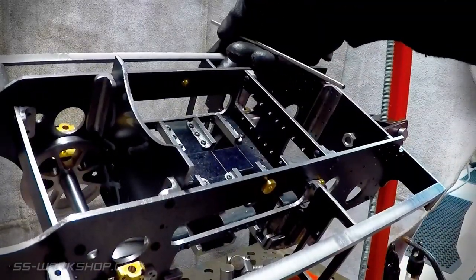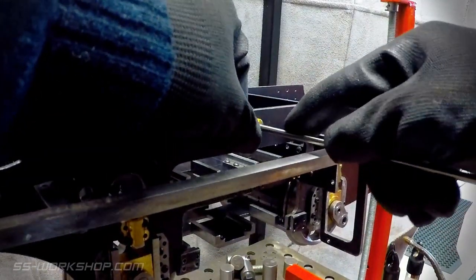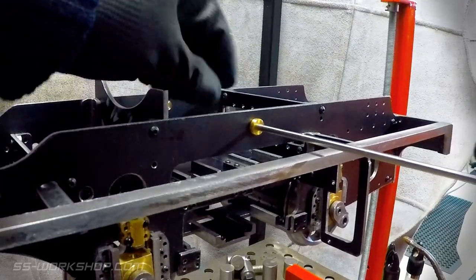With that done, it's time to trial fit the way shaft. I'm using four millimetre stainless steel rod for the way shaft.